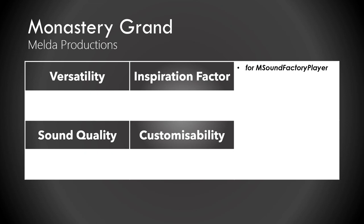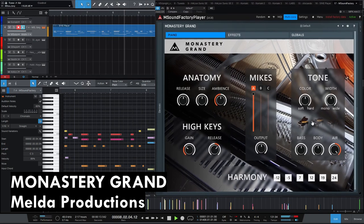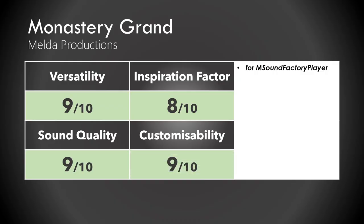The Monastery Grand by Melda Productions for the MSound Factory player — everything's free and it's very nice. You can actually pick and choose which samples you want to use and blend them together, which makes it very customizable, and I think you can even get soft piano sounds out of this one. Very versatile, very good — I really like this one. I would give it an 8.4 out of 10.